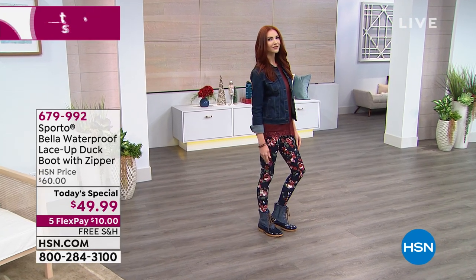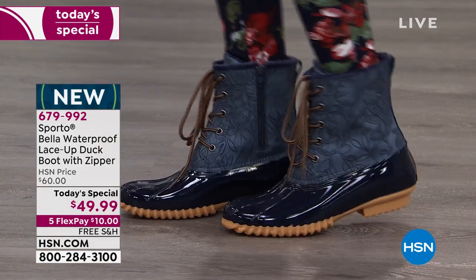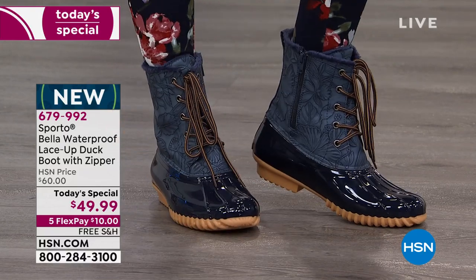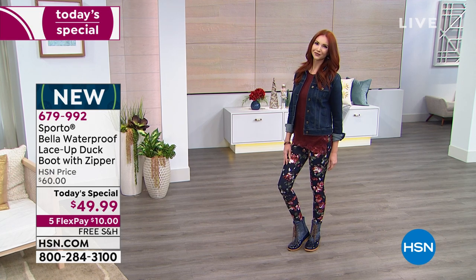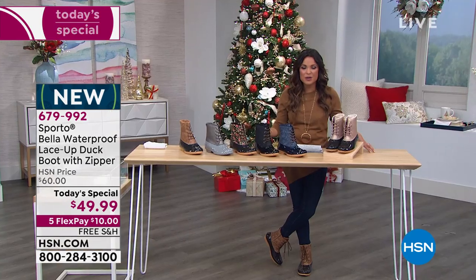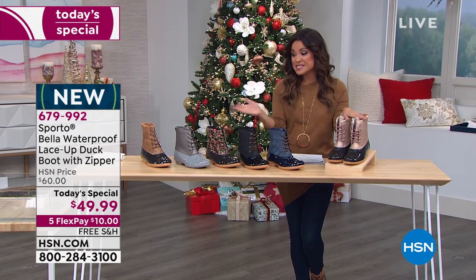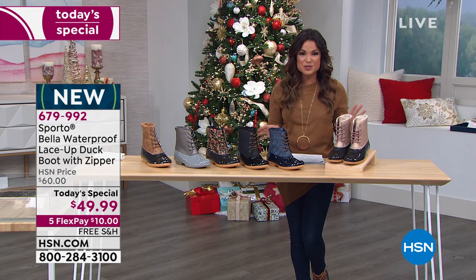Sporto made the original duck boots back in the 80s, so it makes sense they'd bring us the latest in fashion, comfort, and practicality with this brand new hiker boot slash duck boot combo that's absolutely adorable. Inside, your feet are warm, dry, and comfortable — it's all about Sporto's technology called Thermalite. They're flexible, lightweight, and available in fantastic colors, textures, and patterns.